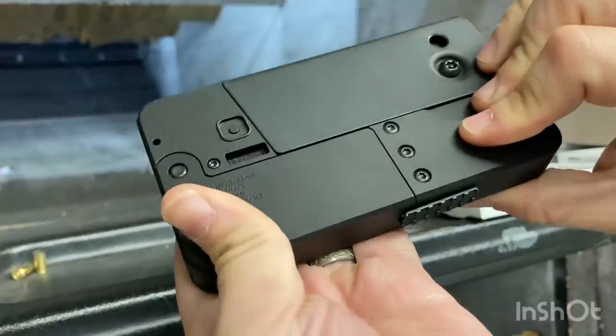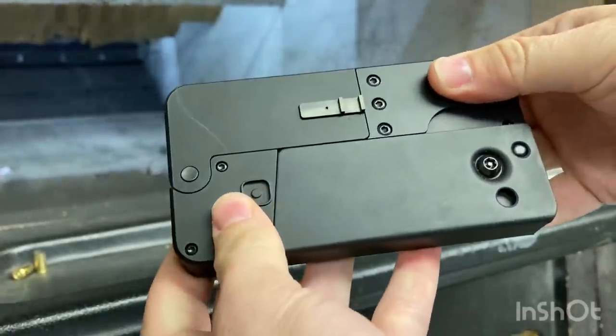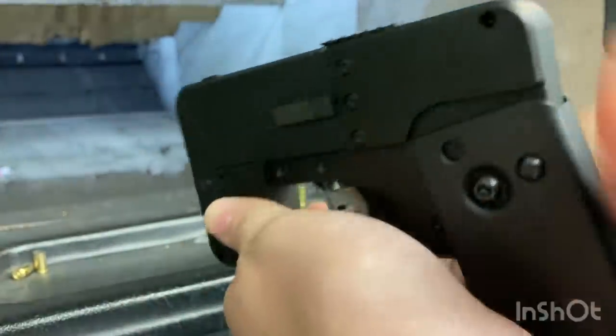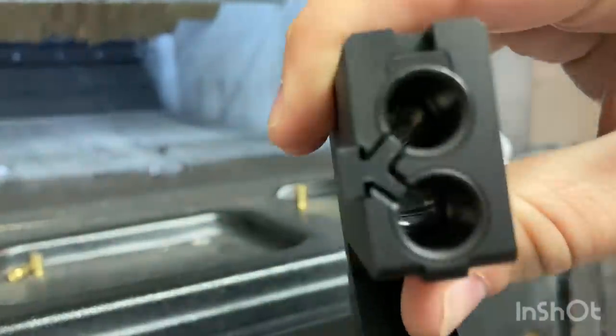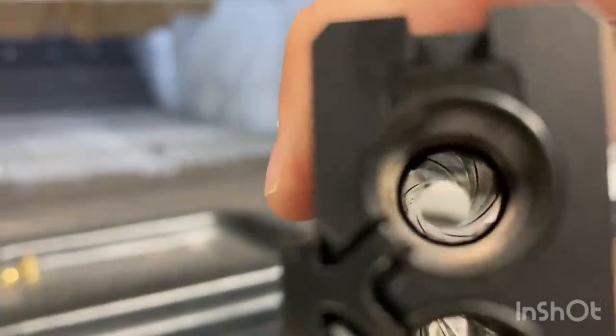I love how sleek and size-efficient this gun is. When you're firing the pistol, you need to make sure your thumb is not touching the ejector pin, or else it's going to hurt. We're going to look inside the barrels.